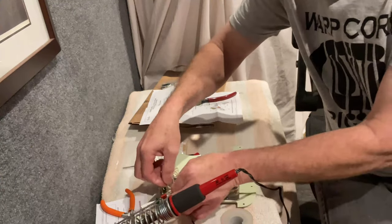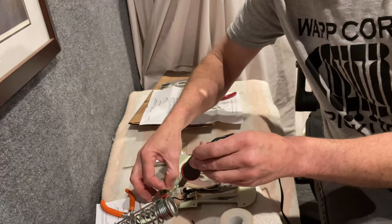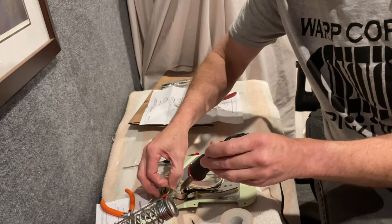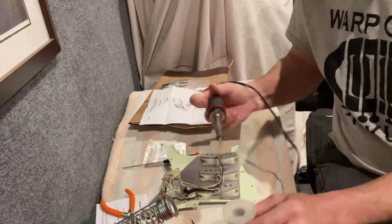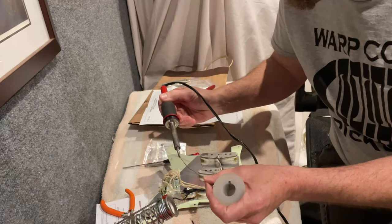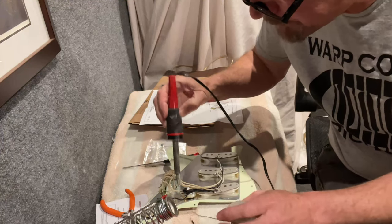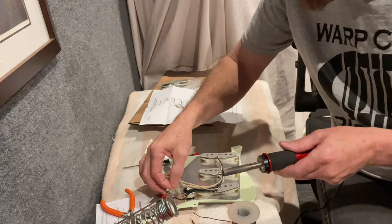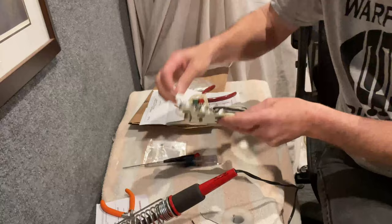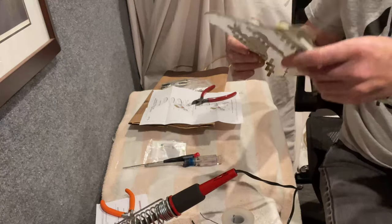I want this to go on that outside lug — that lug's been soldered so we'll just go right in. Sometimes I'll put a little angle on these. I lost a little bit of my solder so I'm going to add a little more here. It's just everything in moderation — if you need to use a little more solder that's fine, just don't overdo it. Making sure that looks good, then trim the end.